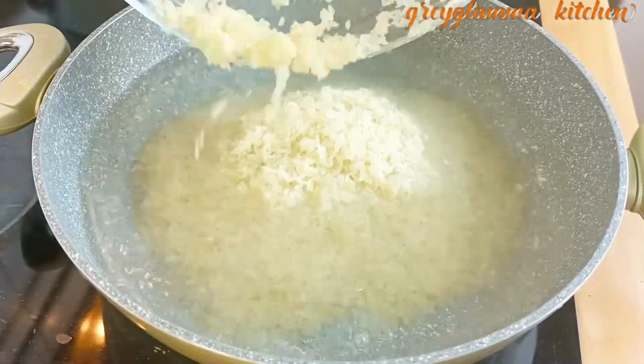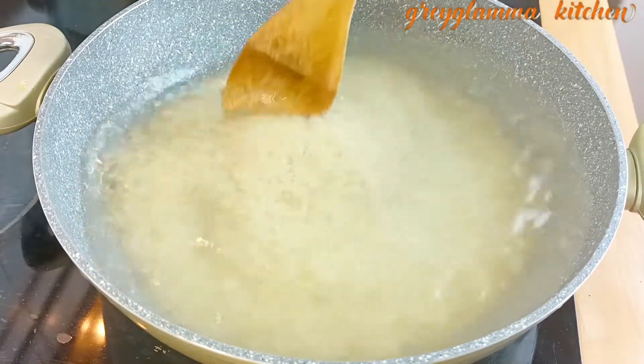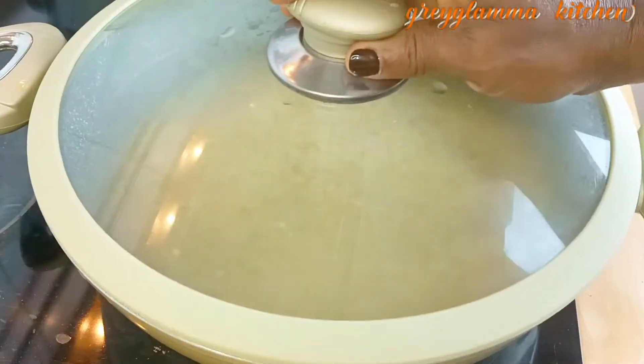The first thing that we do is to wash and boil the rice. I am using vaporized rice — like we call it in Nigeria, foreign rice — that's what I'm using.